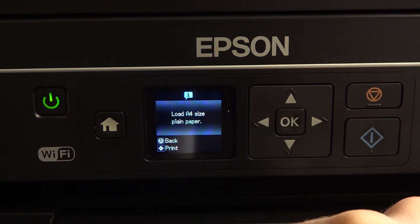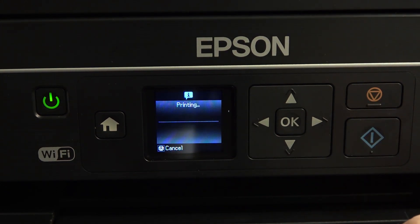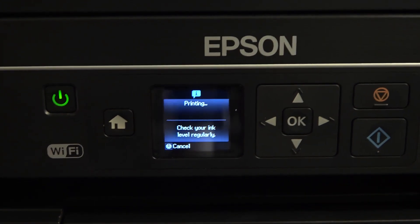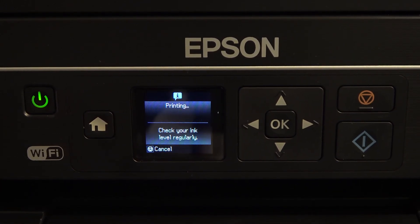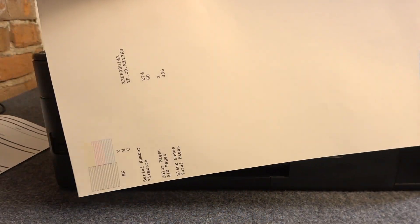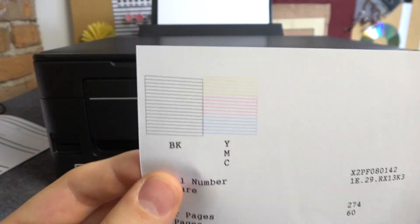First, let's do the nozzle check — load an A4 size paper. Click print; I have the paper in the paper case. And great, that's it. As you can see, here is the nozzle check result.